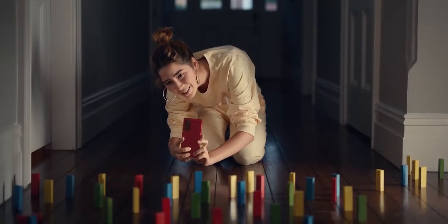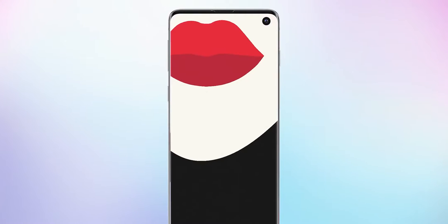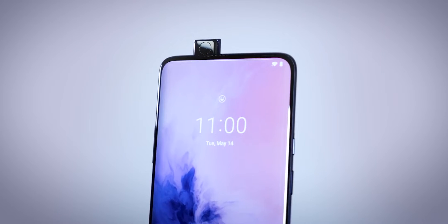So here are the patents. These are complicated but I'll try to make it as simple as possible. Basically, you have a hole in the display, and under that there is a secondary display called the sub-display. This sub-display is mounted on a mechanism which can move up or down. When it's down, it allows the camera to shine through the transparent top layer. And when you don't need the camera, the sub-display comes back up giving you a refined full-display look. You can understand this as kind of a pop-up camera but inside the display.